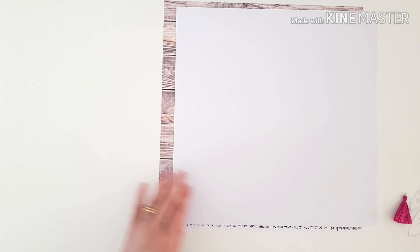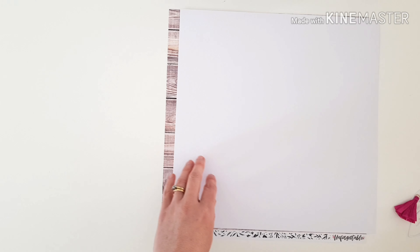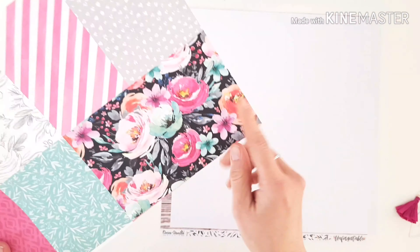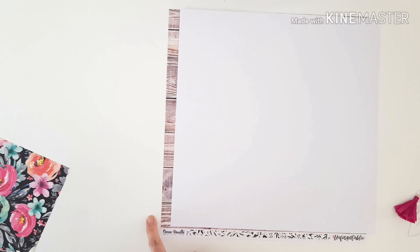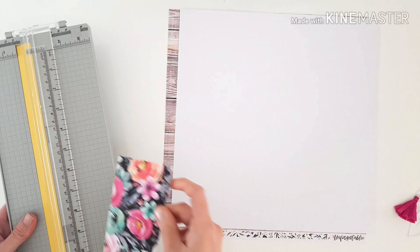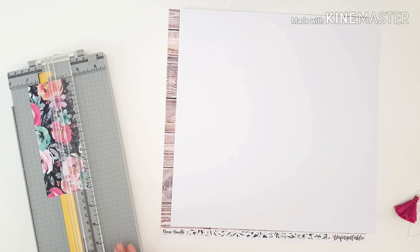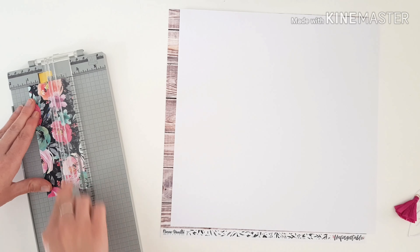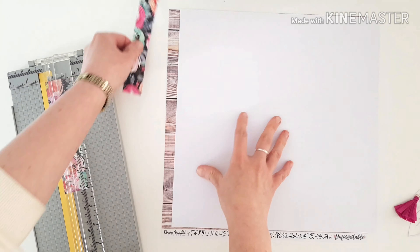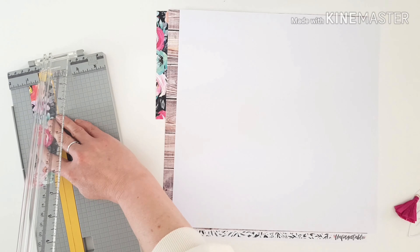I'm grabbing that fabulous wood grain paper to trim the edge of my page. I also really liked this little 4x6 note card for the side trim too, so I'm just going to snip that into some pieces to maximize it and create the effect of a 12-inch paper by butting those two strips together.